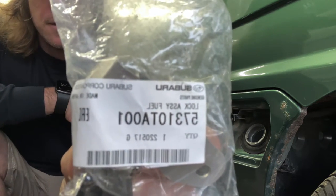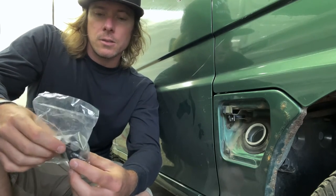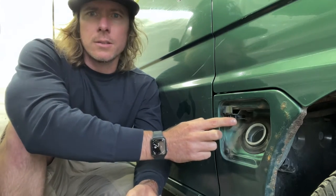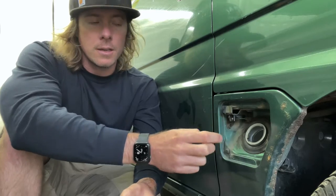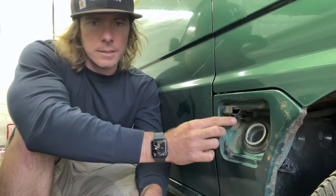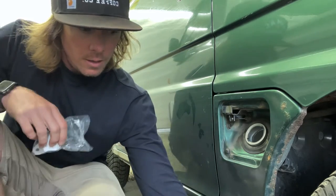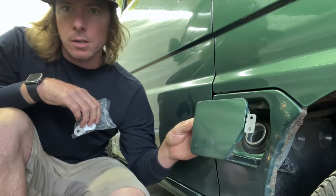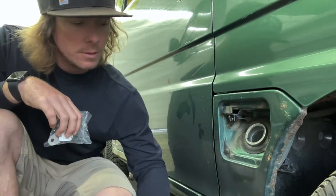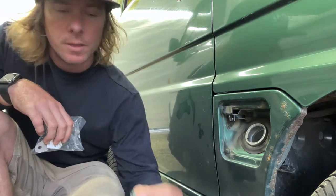You can see the part number there - they are still making these. There's a little plastic piece that holds the cable running inside the cab to the lever underneath your shifter, and the plastic piece on here is essentially the hook that grabs the fuel door. I took that off just for viewing purposes - it's super easy, just two Phillips head bolts or eight millimeter.